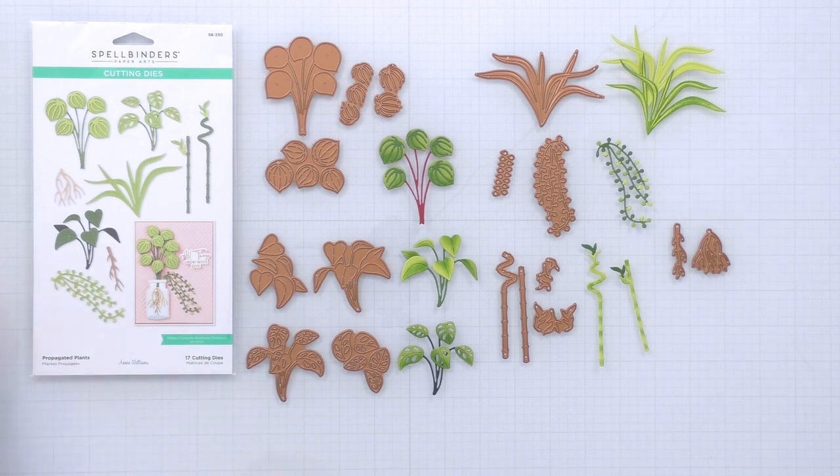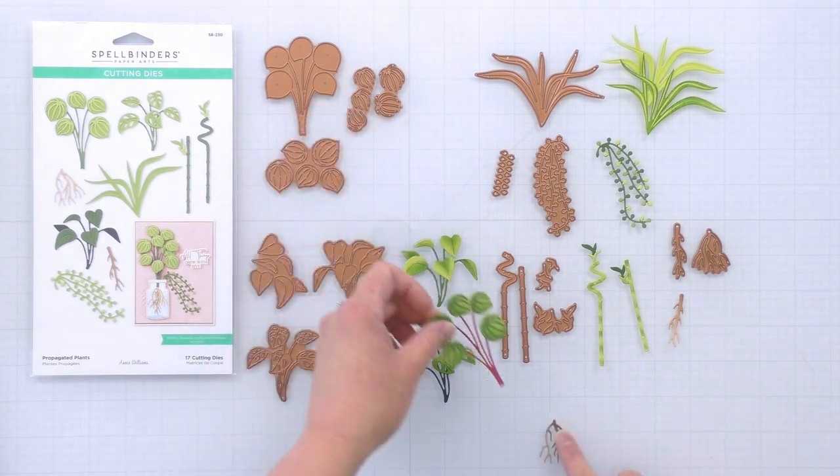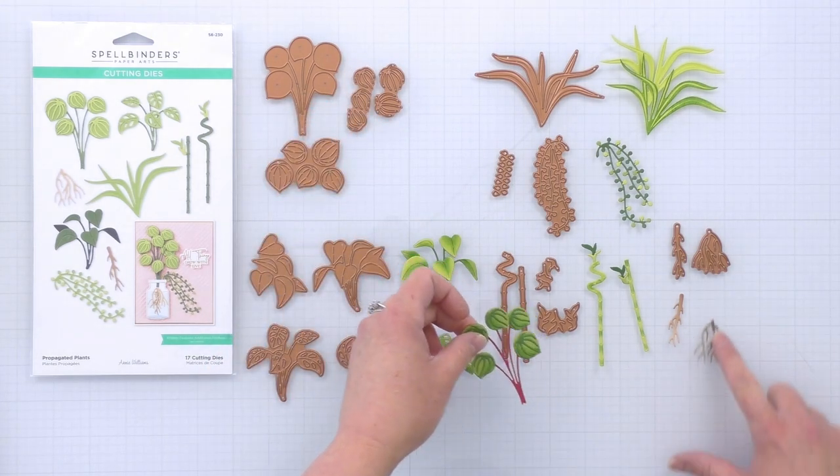And then there is the bamboo stalks and leaves that can be inked and layered to create two different types of bamboo stalks, a curly one and a straight one. And lastly, there are the two different roots that you can cut and attach to any of the plants if you want to use them in any of the Propagation Garden systems. Both roots fit on all of the different plants.